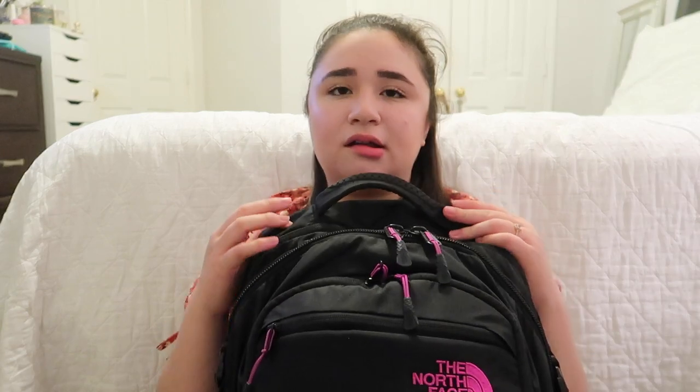If you haven't seen any of my past back-to-school videos, I've had this backpack since my senior year of high school and it's amazing — I love it. This is the North Face backpack; it is so heavy! I'll try to link similar ones in the description for you guys. I don't remember the exact model since I've had it so long. I'm going to show you what's inside, starting with the top pocket.